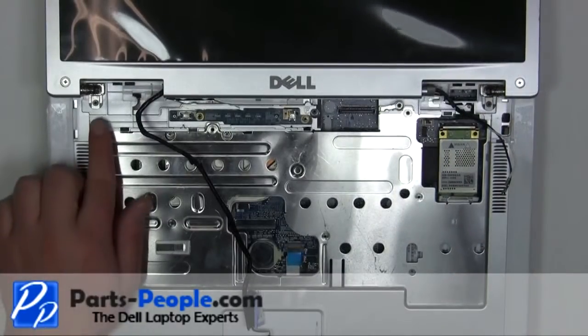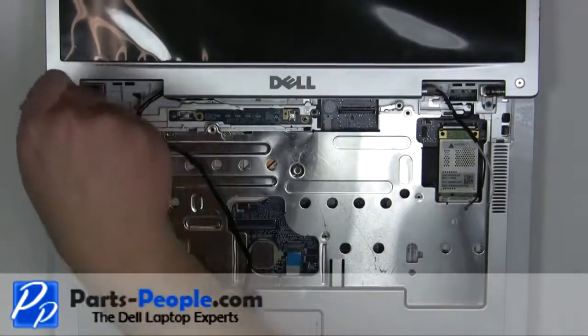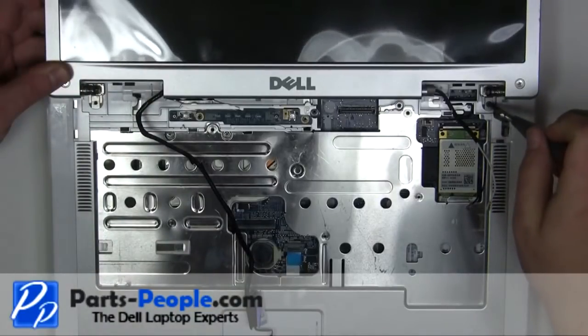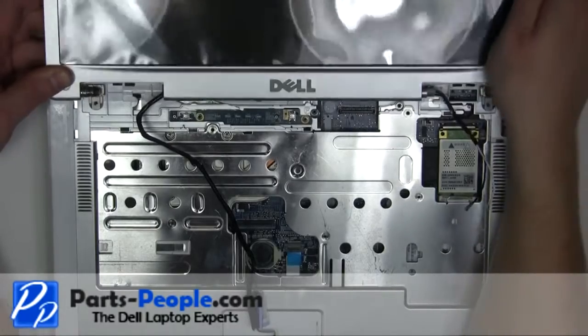Remove the two 2.5mm x 5mm hinge screws. Remove the two 2.5mm x 5mm screws. Lift the display away from the laptop.